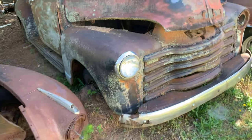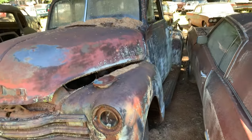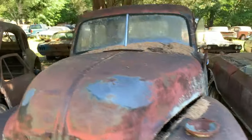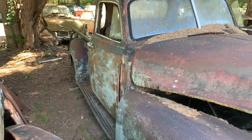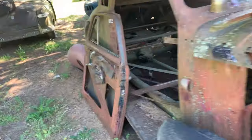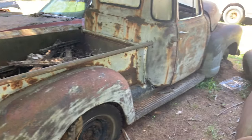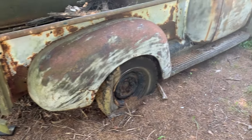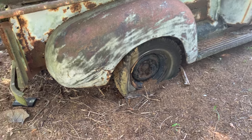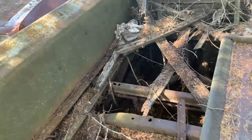This looks like a '49 Chevy. That's a five-window right there. The body doesn't look too bad — it's got some rust and some splitting in the quarters. The bed needs new wood. Not too bad overall.